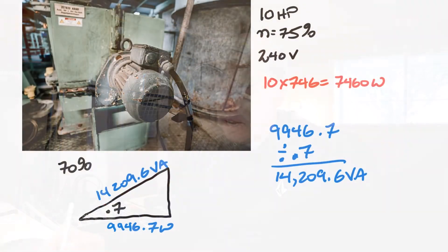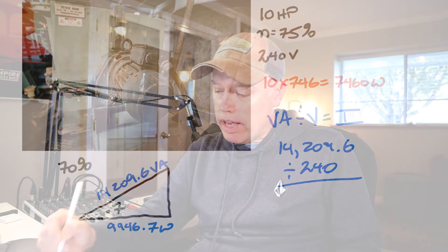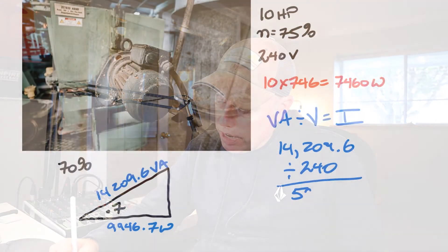Now I can figure out my current by taking VA divided by voltage equals current. So: 14,209.6 divided by 240 volts gives me my current. That works out to a current of 59.2 amps.